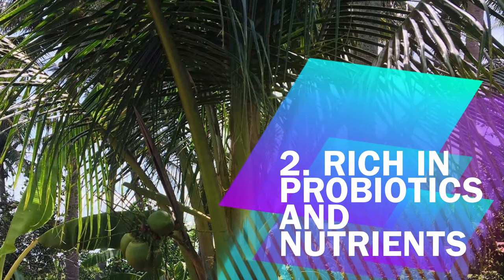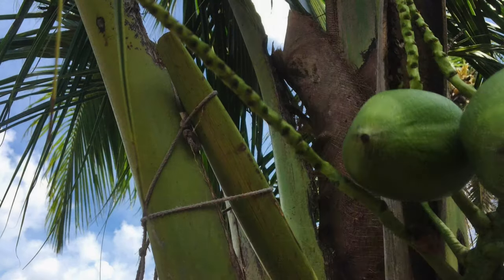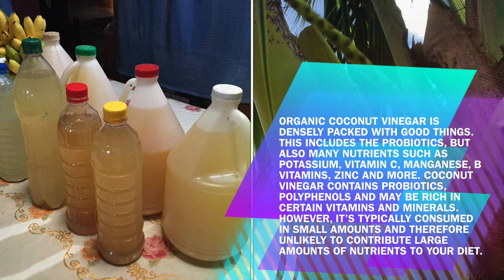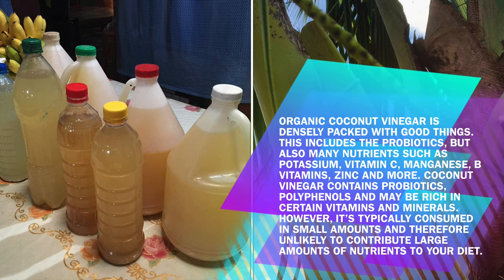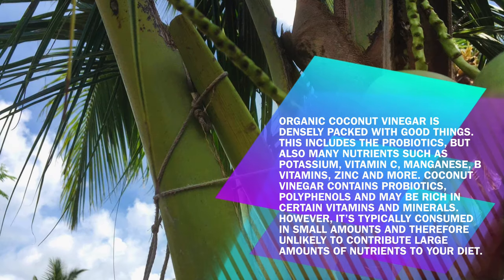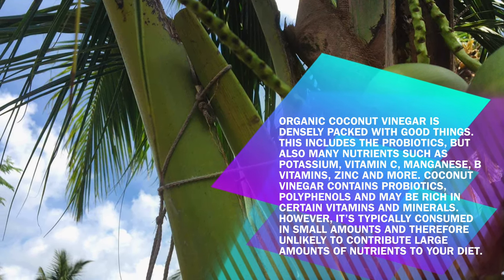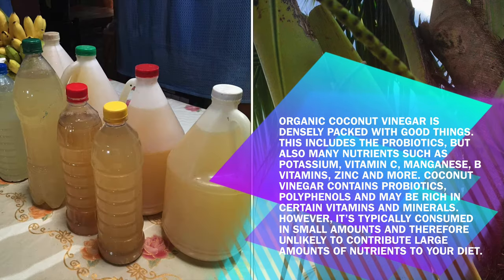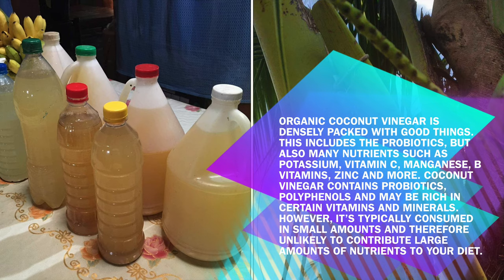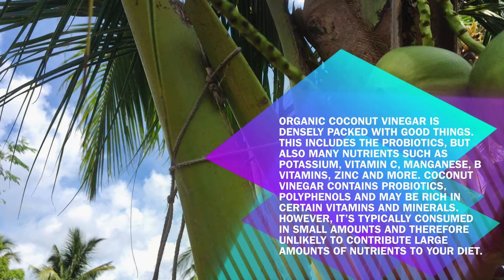Benefit 2: Rich in Probiotics and Nutrients. Organic coconut vinegar is densely packed with good things, including probiotics and many nutrients such as potassium, vitamin C, manganese, B vitamins, zinc, and more. Coconut vinegar contains probiotics, polyphenols, and may be rich in certain vitamins and minerals. However, it's typically consumed in small amounts and therefore unlikely to contribute large amounts of nutrients to your diet.